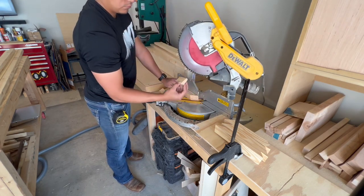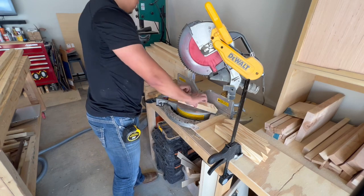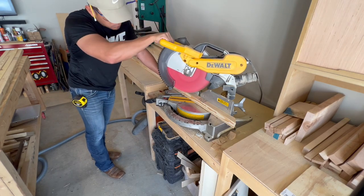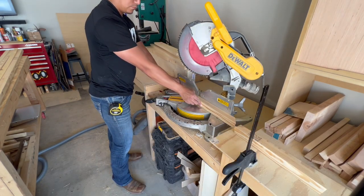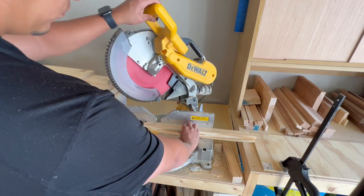For my six-foot trellis I ended up doing three squares instead of four. The first pieces were cut at 10 inches long, the next pieces at 15 inches long, and the final pieces at 20 inches long. These all still had a 7-degree bevel but a 45-degree miter.